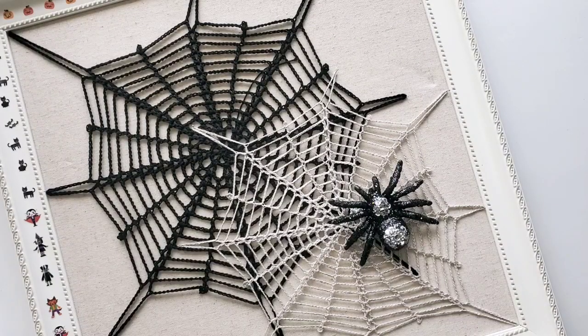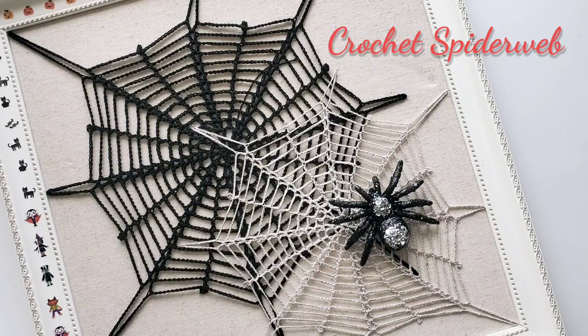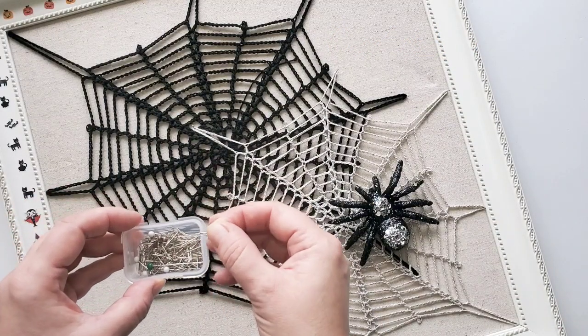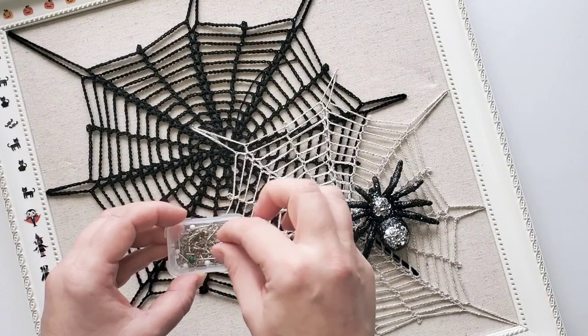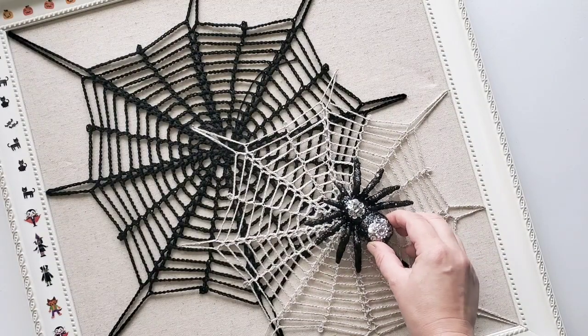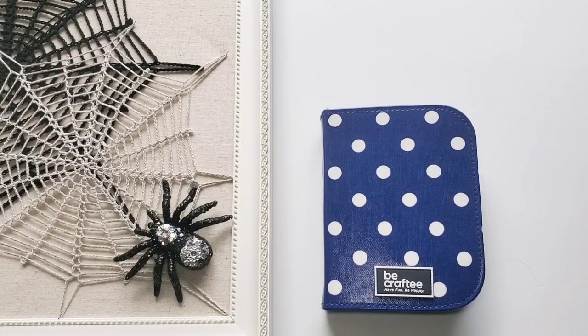Hi, this is Raina. Thank you for joining me on my crochet channel. Here's a fun way to make our own Halloween decorations — let's crochet this easy spiderweb. I have this nice picture frame lined with fabric, so I can use tiny pins to attach and pin my spiderweb on it. I also have a spider at home to live in one of these webs.